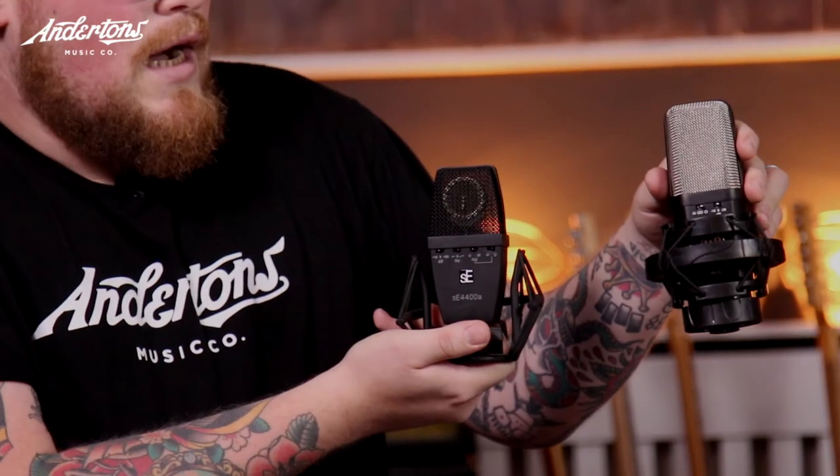And then we've got the Sontronics Orpheus, which I actually just picked because of the look of it — it looks extraterrestrial vintage, kind of like steampunk but the next evolution. Just to go through some of the tech talk: these are all multi-pattern condensers, meaning they can do figure-of-eight, omni, or cardioid. We won't go into that today but you can visit the website for more information.